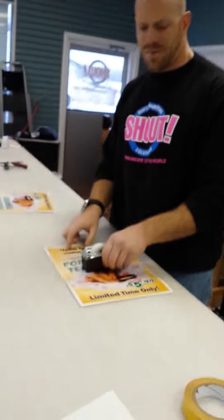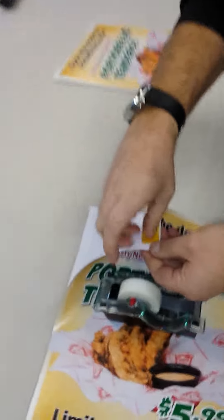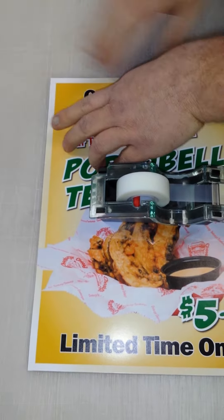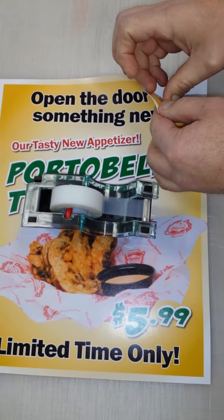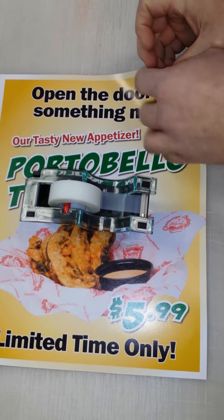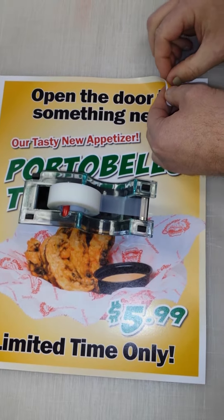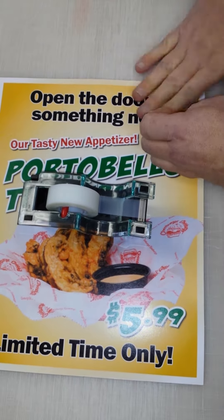Put something heavy right in the middle — a tape dispenser works fine. Then go ahead and peel the double-stick tape and lay it down. Seal it. Do the same thing for the other side. Sometimes it's a little finicky. Lay that down, and the posters are already going to stay together now.